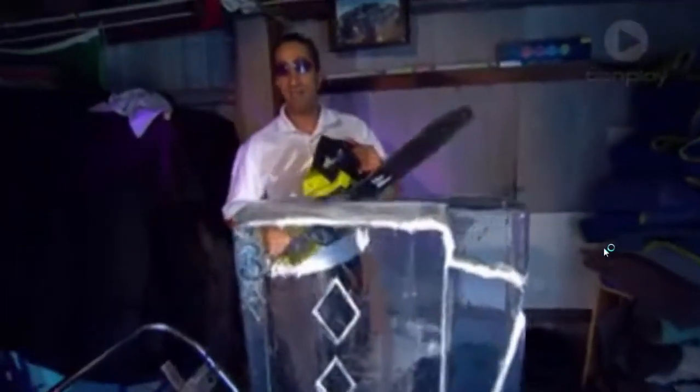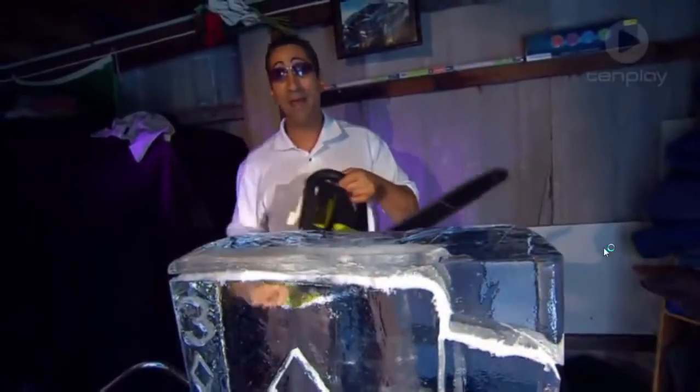Once David's happy with the trace design, it's time to get out the power tools and get carving. The ice can be very fragile to carve, so you've only got one chance to get it right. So you've got to have a cool head.